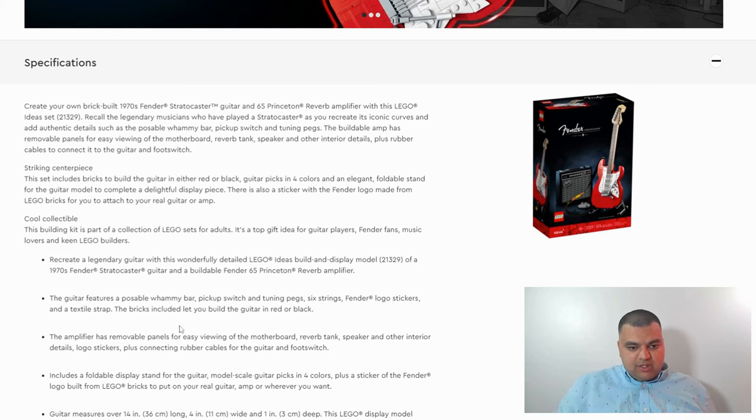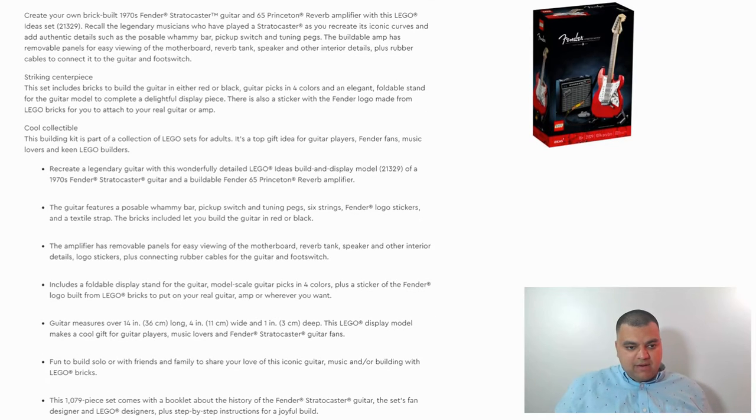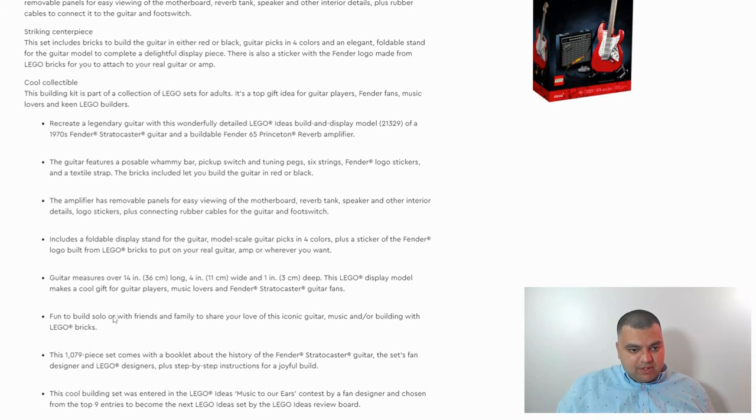The bricks included let you build the guitar in red or black. The amplifier has removable panels for easy viewing of the motherboard, reverb tank, speaker, and other interior details. It also includes logo stickers plus connecting rubber cables for the guitar and foot switch. They definitely made this pretty realistic. The guitar measures over 14 inches long, four inches wide, and one inch deep.